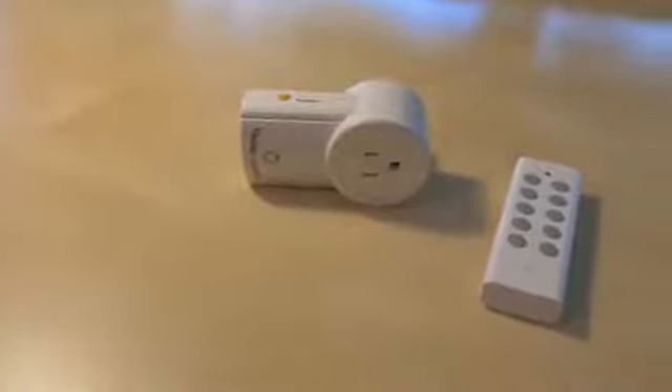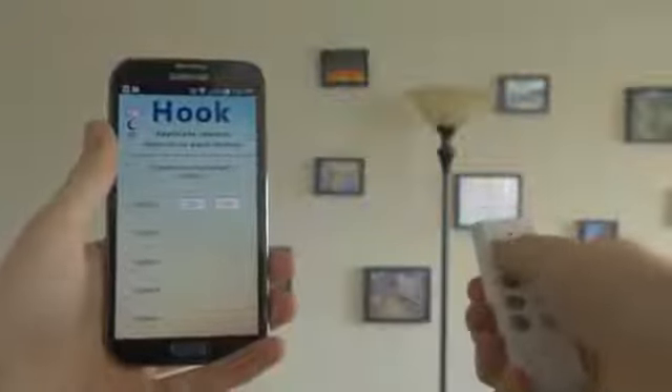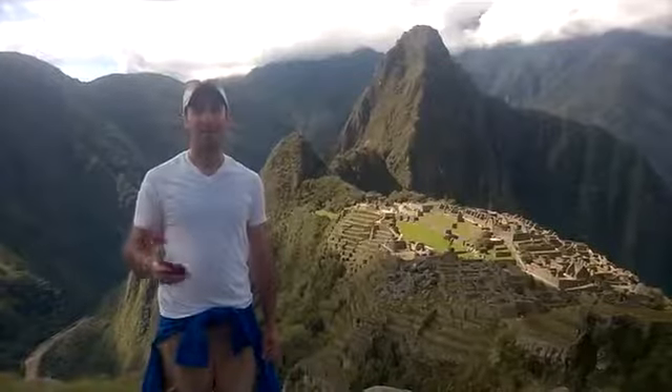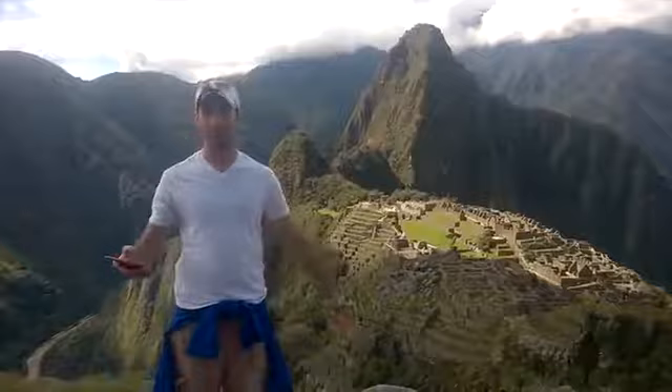Connecting a new device is incredibly simple. Just sync your device's remote with the Hook app. Now I can control that device from anywhere in the world.